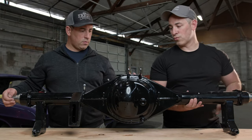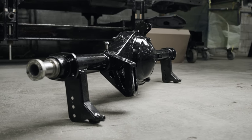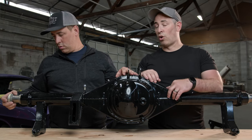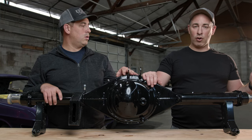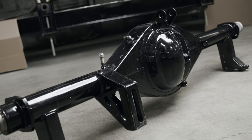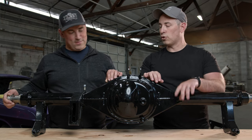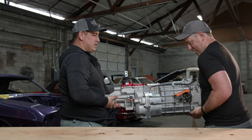Here's the new nine-inch rear end housing that's going to connect all the Watts link rear suspension and rear coilovers, with that Strange center section going in. It's a full-floater rear end — that's a little different because typically the hubs don't carry the weight of the car on a street car. Full floater is normally a race application, but I figured why not go all the way. There are also custom axles for it.